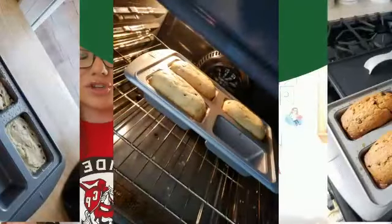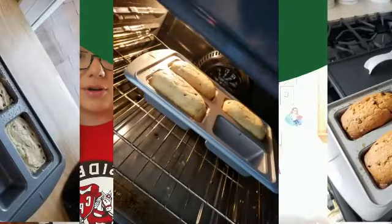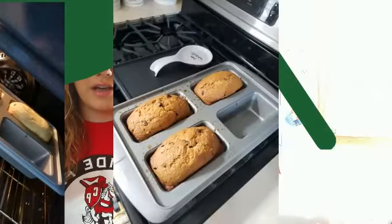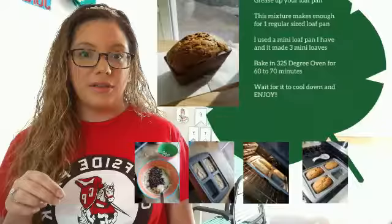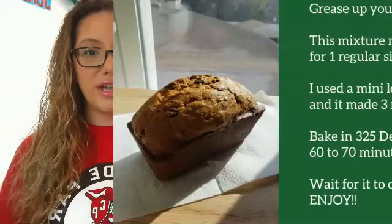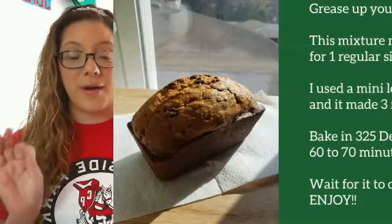Sometimes I sneak a picture here and there to watch it start rising. Once the timer goes off, I stick a little toothpick or knife in it to make sure it's all baked inside. And that's how it looks — your end result is this gorgeous-looking banana bread, and believe me, it tastes even better.